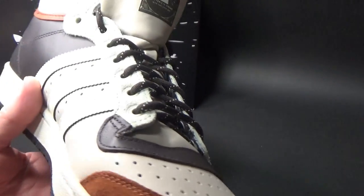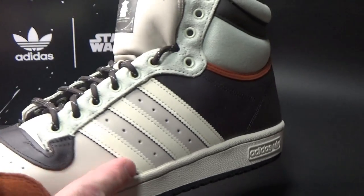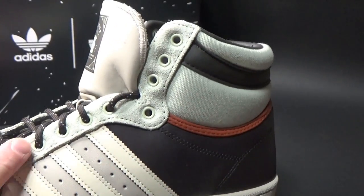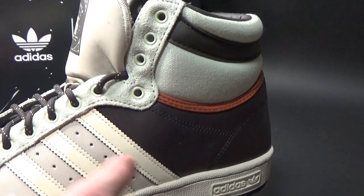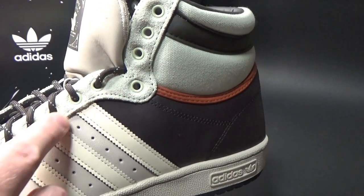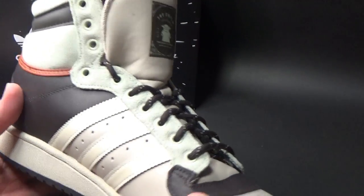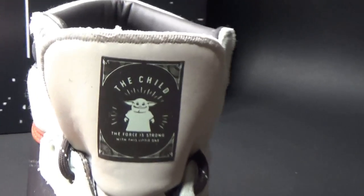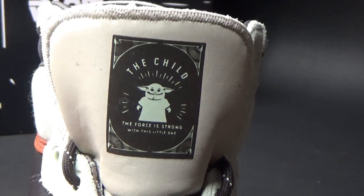They've really got the colours right for The Child. They're going with a nice beige for the Child's sort of outfit, with some greens and browns — it looks really nice. I actually like this lace hole here; it's kind of a design aesthetic choice based on Baby Yoda's ears poking out the sides. That's what I took from it anyway, and it's pretty much the only green thing on the shoe. And on the tongue it says 'The Child — the force is strong with this little one,' and I just love that little image there.